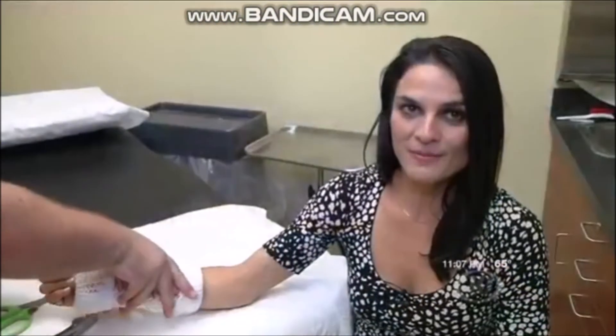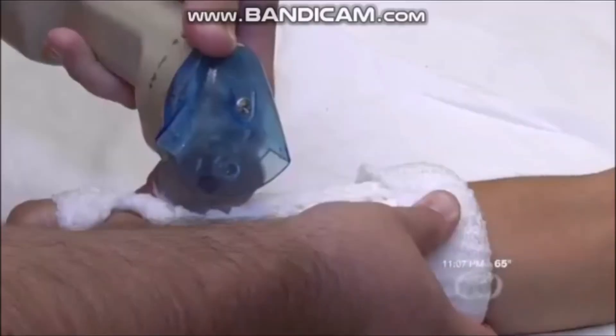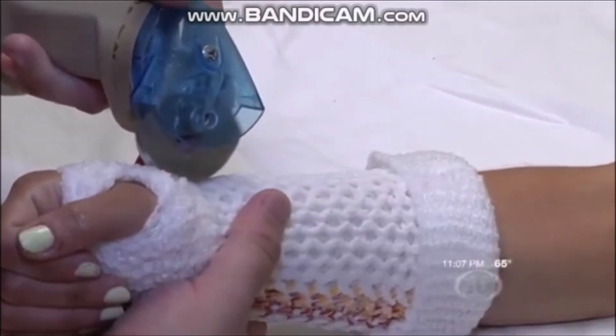Dr. Rosensweig's office in New Iberia is one of three locations in Louisiana where you can get the Osteofix cast. Osteofix says that since the cast is waterproof, it doesn't damage easily and doesn't need to be replaced like other casts would.